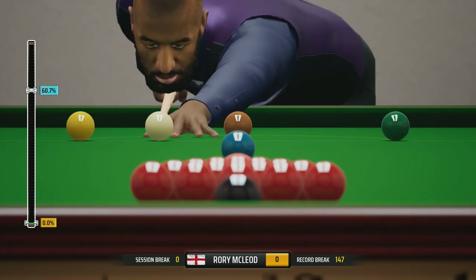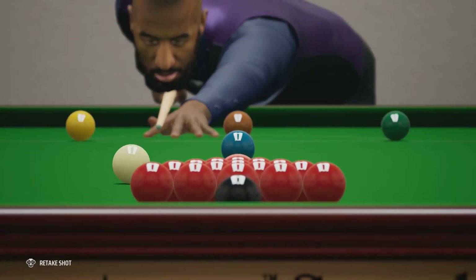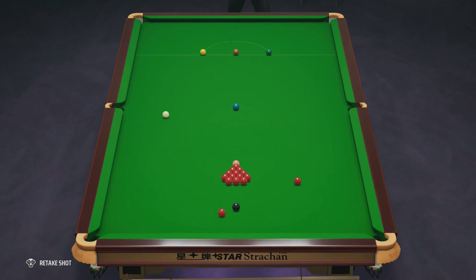Put nothing on the white ball. What this will do, if you get the weight right, will bring it to the brown. Sometimes it hits the brown, sometimes it doesn't, and you'll get kind of tucked behind the green. It's a little bit riskier, this one.